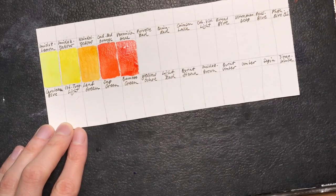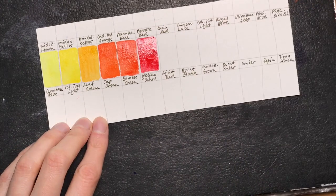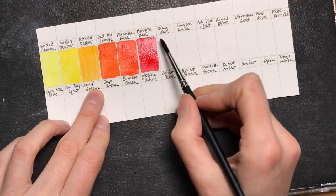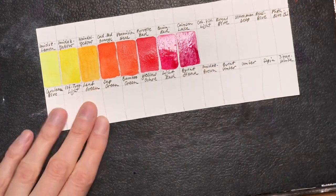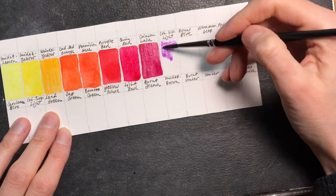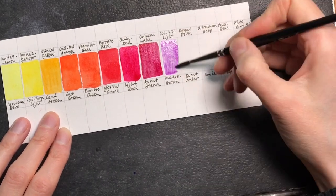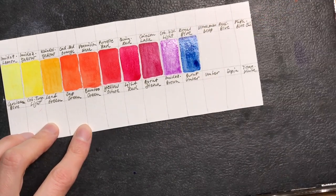So far I like how the paints feel and how they mix — they are indeed very transparent and you can get quite subtle effects out of them. There was a slightly chemical smell coming off the freshly squeezed paint, but maybe that's due to the almost airtight palette. I haven't noticed this smell from my other paints in regular palettes.